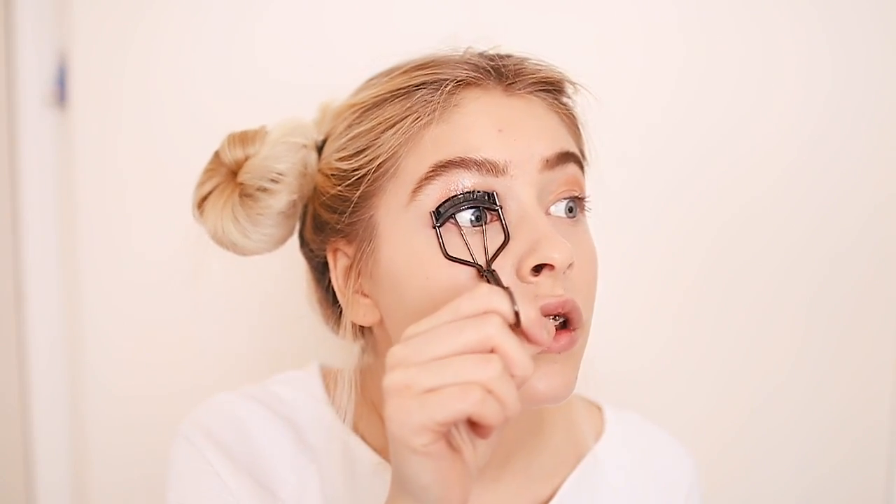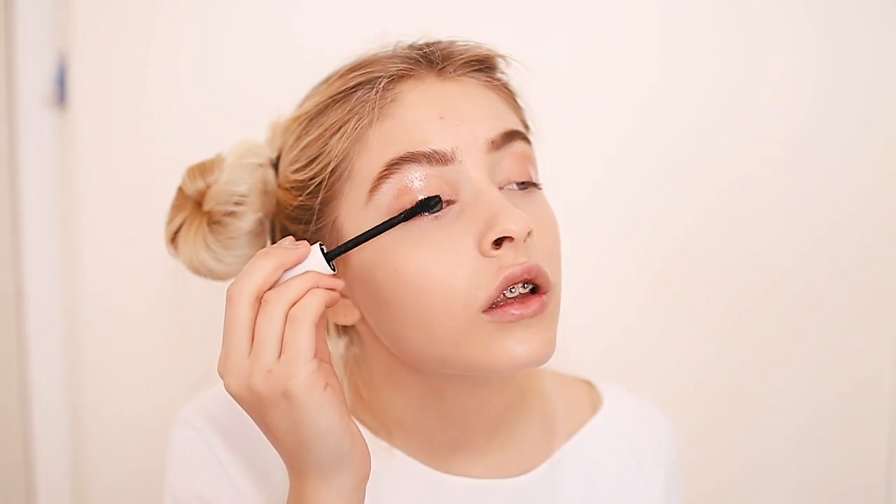You guys can see it? It's glossy! Now I'm moving on to mascara. You have to curl your eyelashes first. I just discovered eyelash lifting and I want to get it done so badly. I just finished doing kind of a Twiggy-style mascara look.